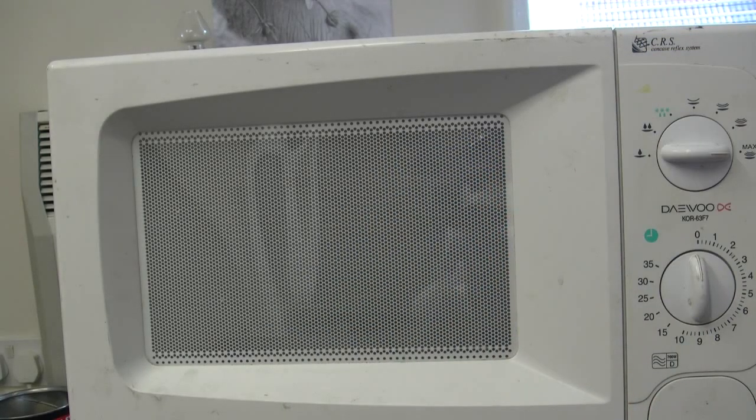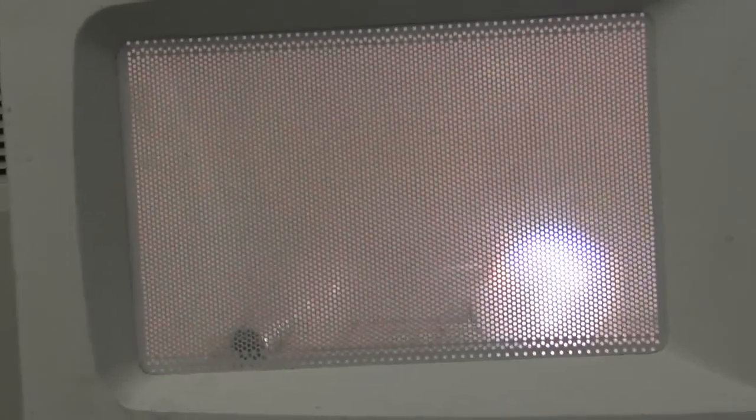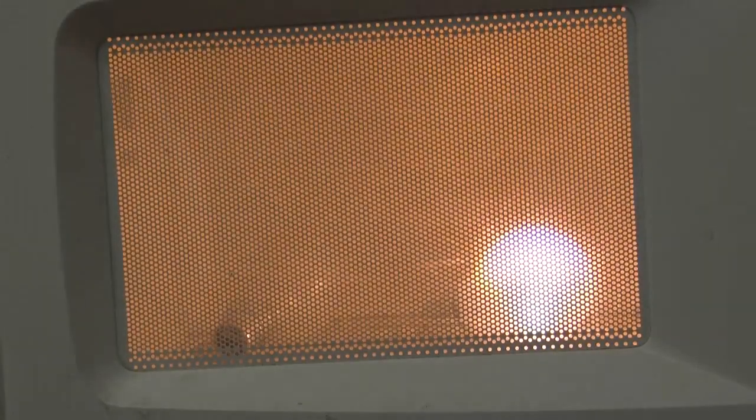But this is Photonic Induction's channel — you want lots of light bulbs in there. You should be able to see that bulb, and then when it bulges, you know it's going to go bang. There goes the other one.